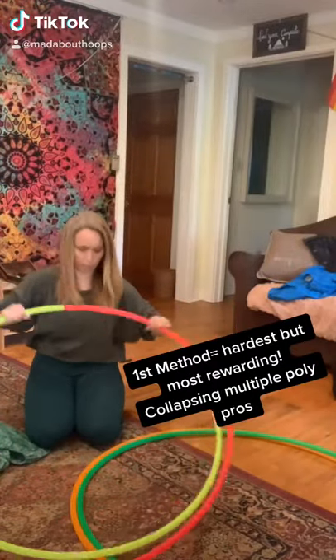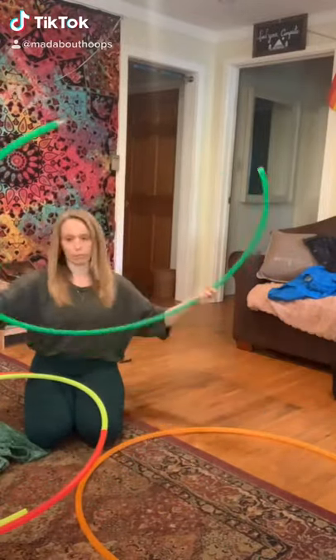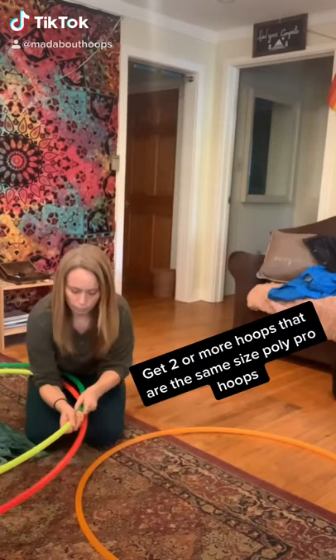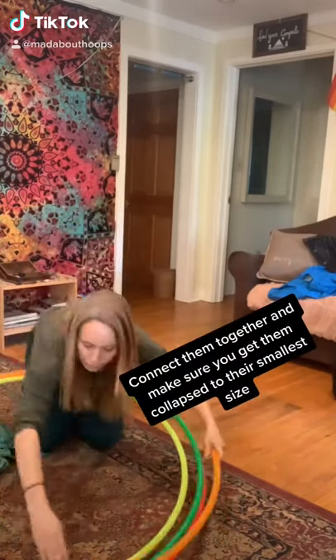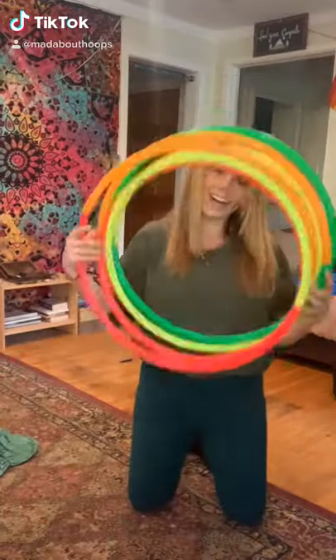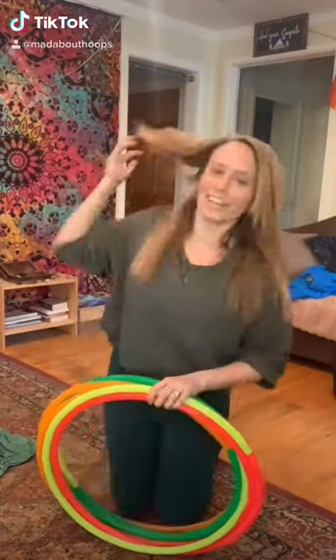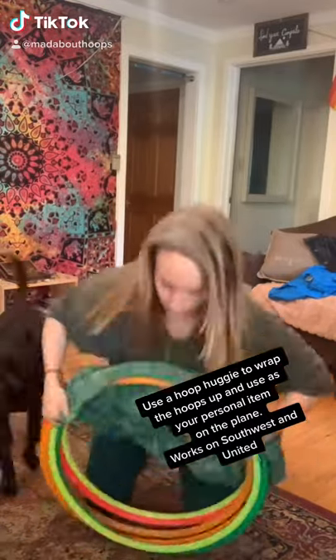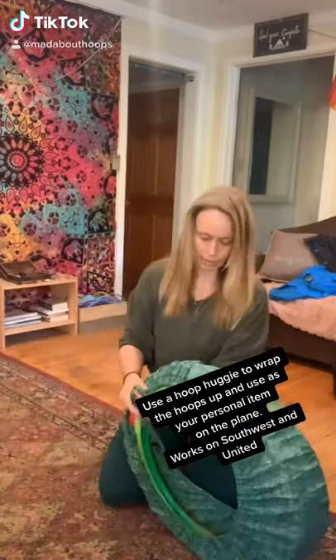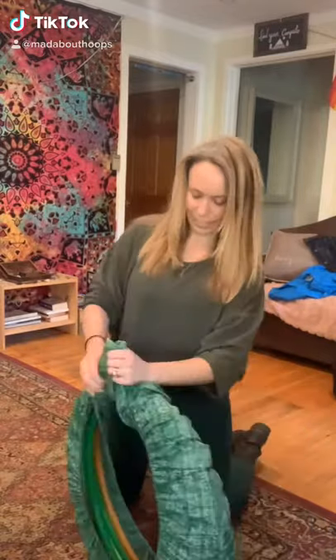The first method is to collapse multiple polypro hoops. This is the hardest method but the most rewarding. Get two or more hoops that are the same size polypros and connect them all together. Make sure that you can get them down to their smallest size. This is also great for the hooper that wants to bring a lot of hula hoops, and that's why I chose this method.